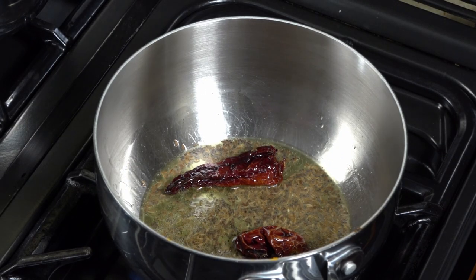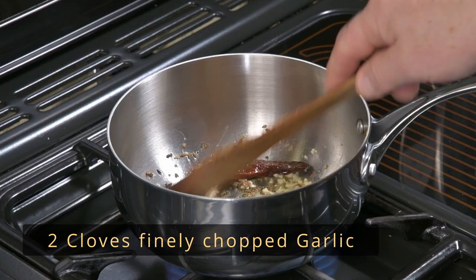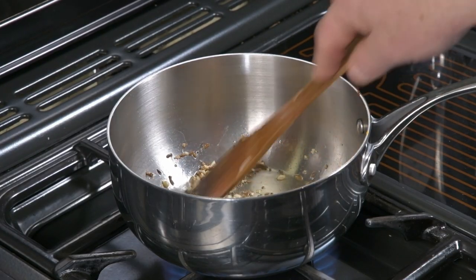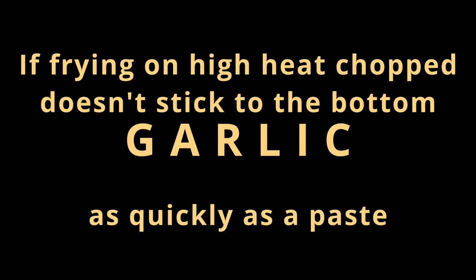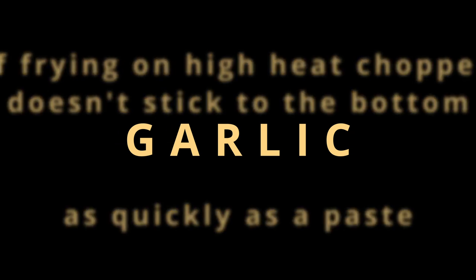As soon as the mustard seed starts crackling, add the finely chopped garlic and give it a stir. As soon as this changes colour, add the chopped sliced onion. Tip four: keep stirring the dal, and if it's getting too thick, just add a little more hot water.